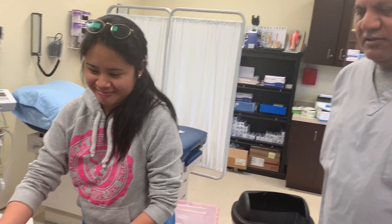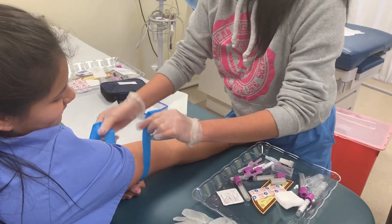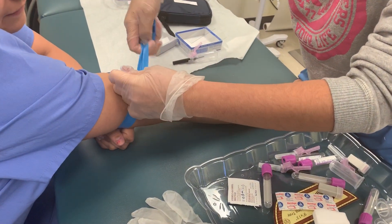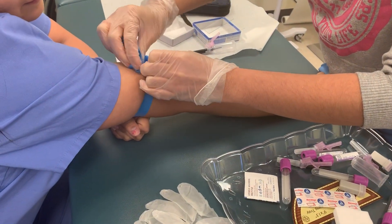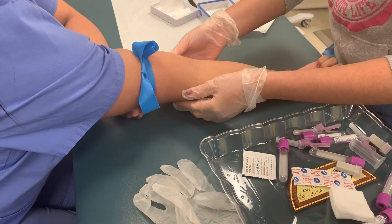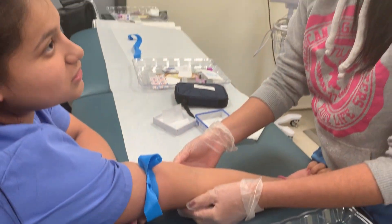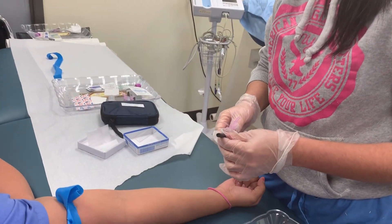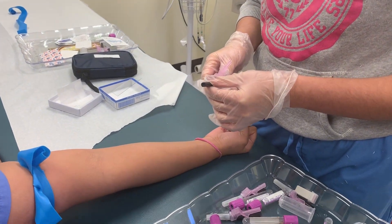She is tying the tourniquet to pop up the vein. You clean it, right? Yeah, I cleaned it already. Okay, see — already cleaned with the alcohol pad, and now she's ready to collect the blood.